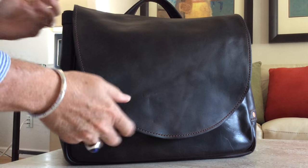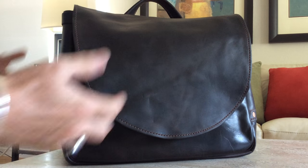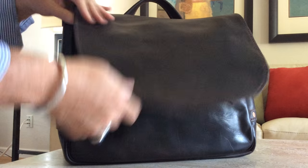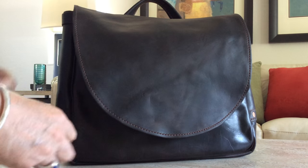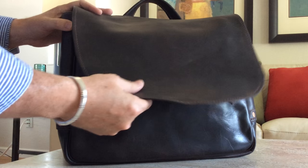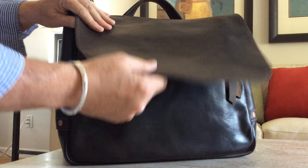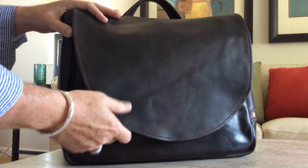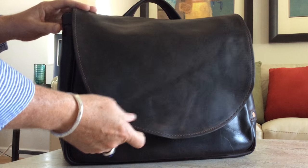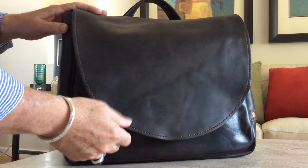What he'll do is he'll make like a dozen of these all at once. He'll cut out all the flaps and cut out all the sides and pieces and then in an assembly line fashion put them together, so you really never know which one you're going to get unless you specifically tell Sean which bag you want.